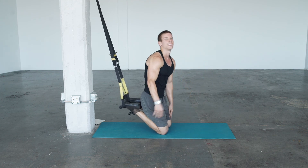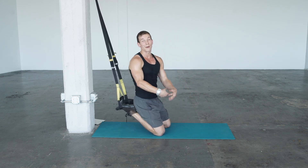Back to starting position. And that exercise is a suspension trainer push-up with a mountain climber.